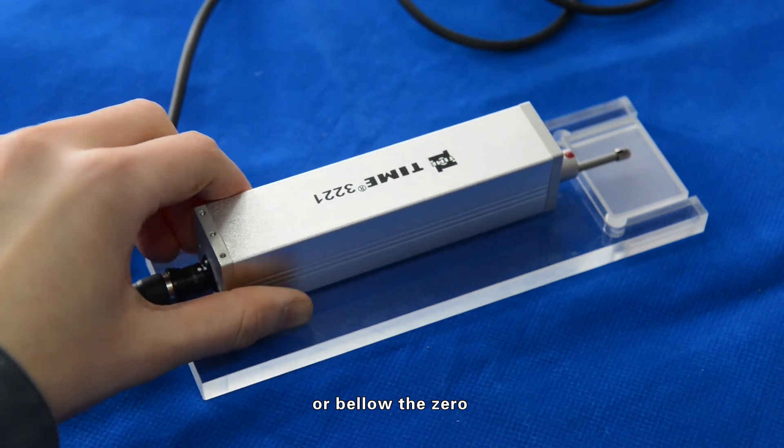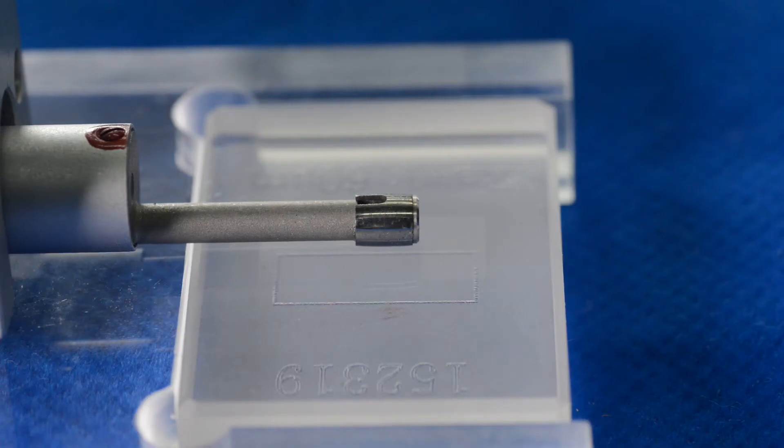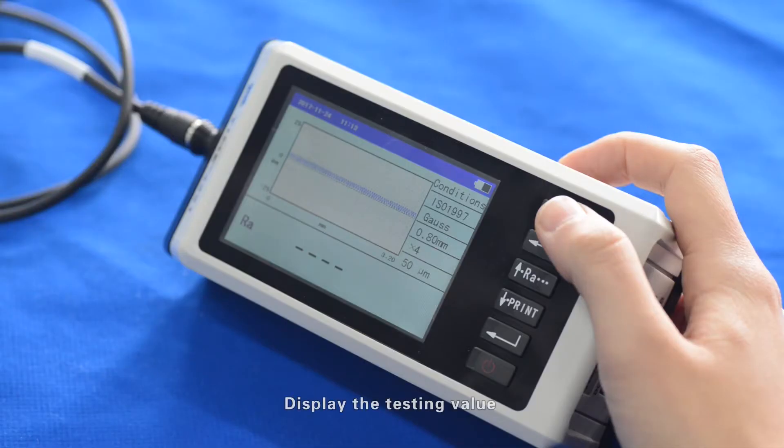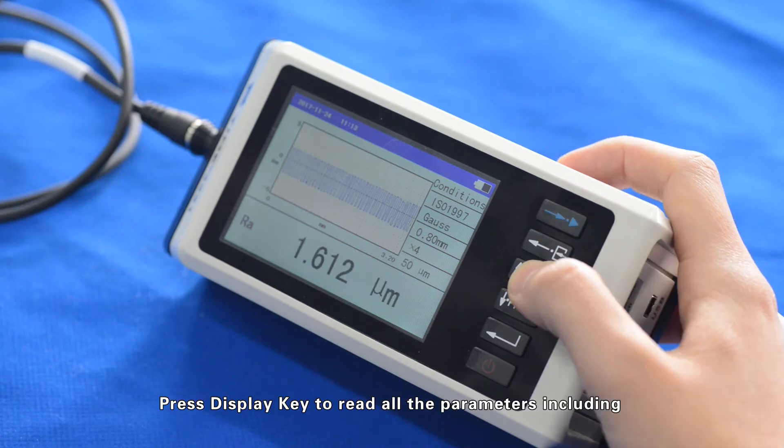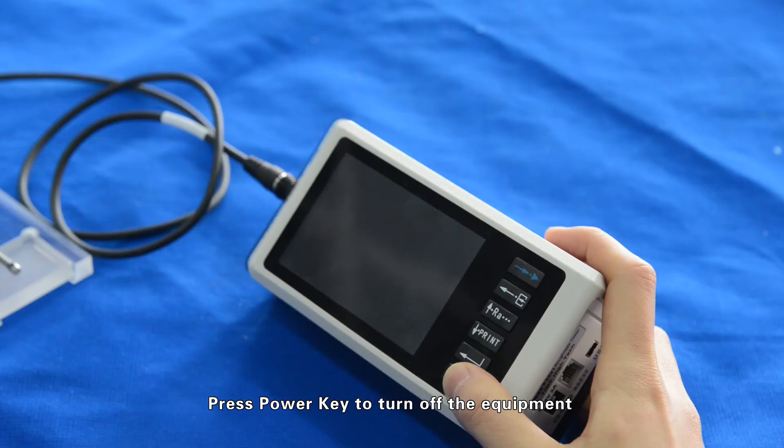Press the Start key to begin measurement. When finished, press the power key to turn off the equipment.